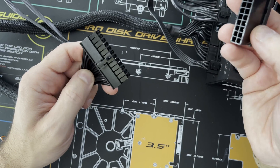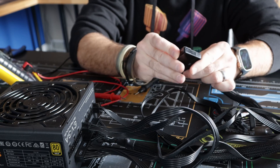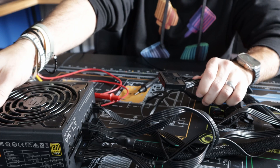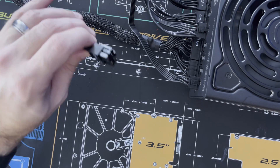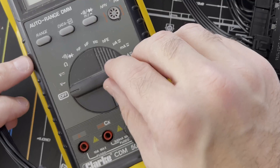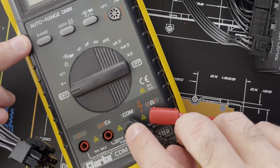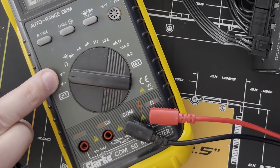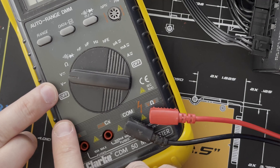To use a multimeter, first get your jumper block connected — either a wire or the tester that came with the power supply — then turn the power supply on. You should see the fans spinning, confirming it is on. Set your multimeter with the red probe connected to voltage and the black probe to common or ground, then turn it to DC voltage, which is indicated by the straight line as opposed to the wave line which would indicate AC.